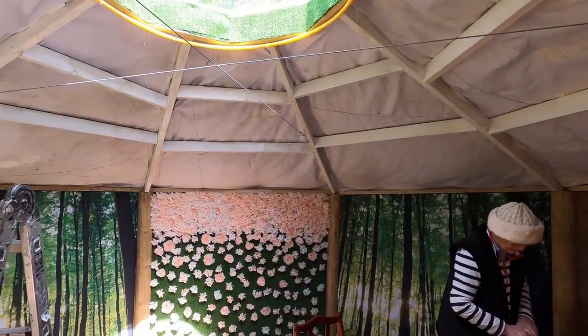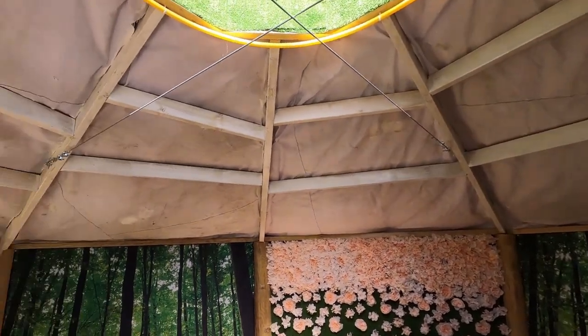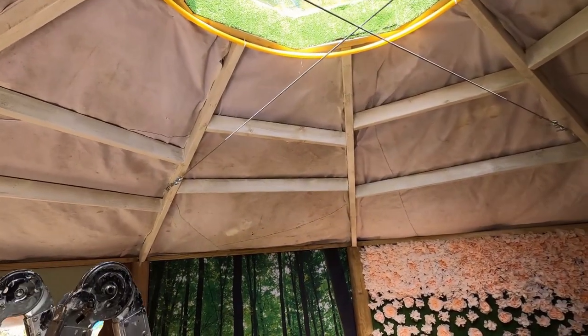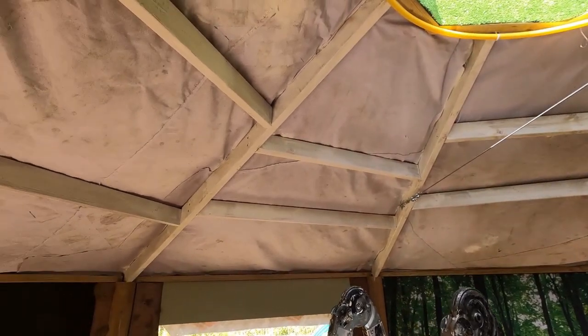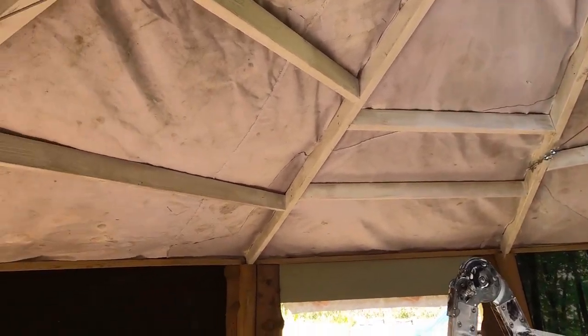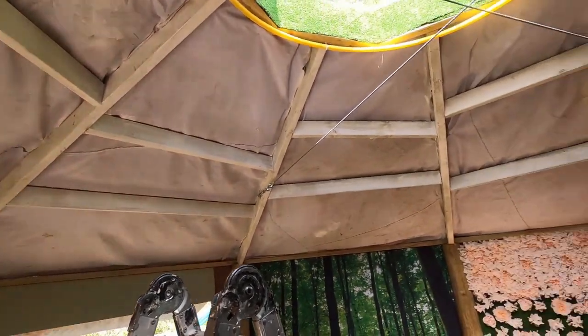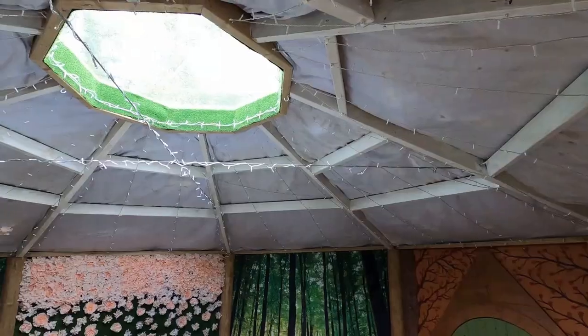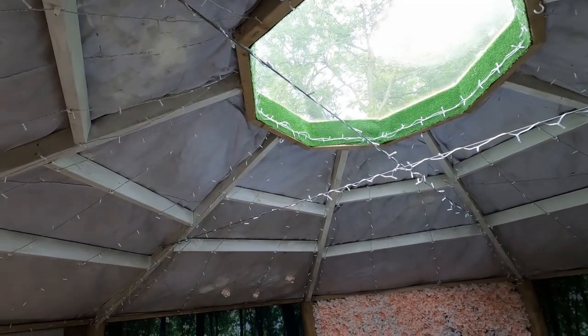The ceiling has now had its whitewash. I'm not being too obsessed with how white it looks because it's all going to get covered up with material anyway, but I just wanted it to have a vague white look about it. So now it's time to put the fairy lights up and down underneath and see if I've got enough to do the whole roof.